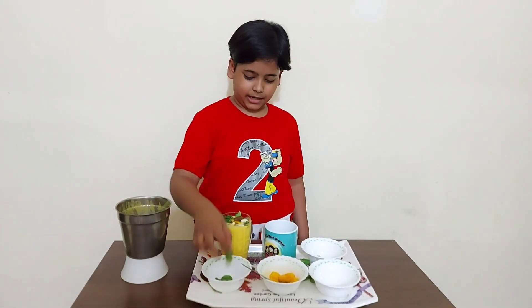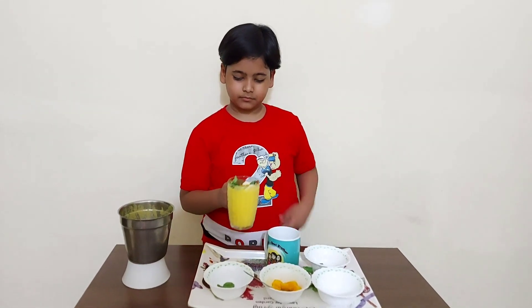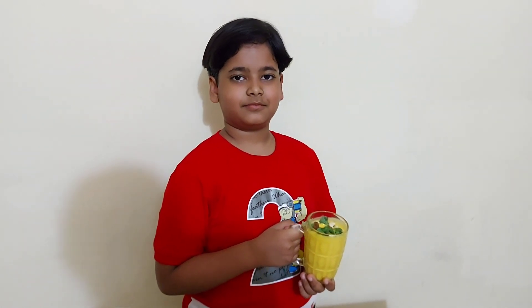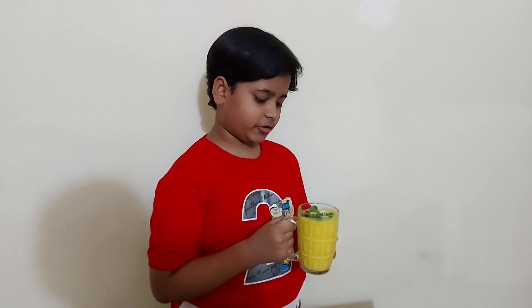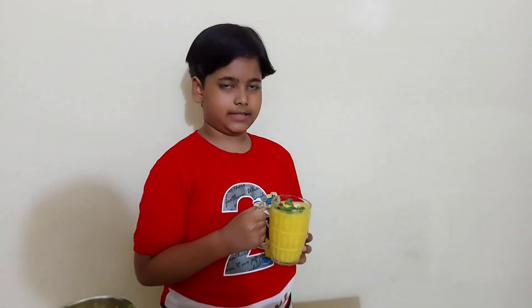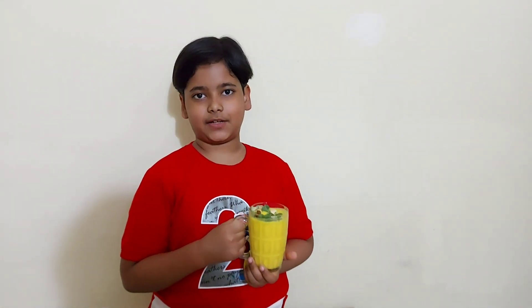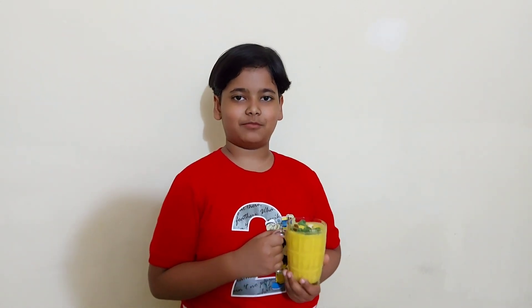Now our Amgras is ready. You can also add ice cubes in it. This is a healthy summer drink. You can enjoy it with your family and your friends. Till next time, goodbye.